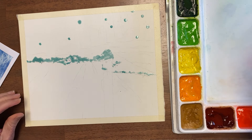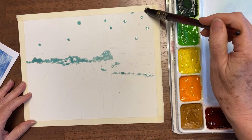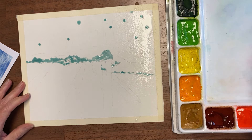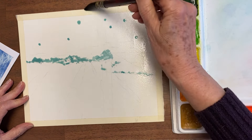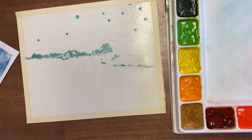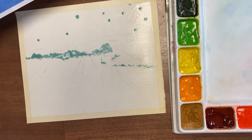Using synthetic squirrel hair, I make the whole paper wet. These brushes hold a lot of water and are very soft, so it doesn't take too much to get it wet. I just wet the whole entire thing. Now we're going to lay in some color and I'm going to try to leave some of these lighter spots in here.